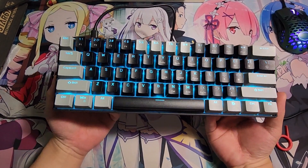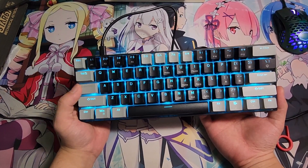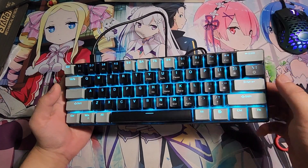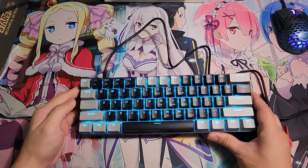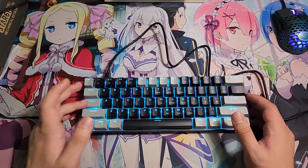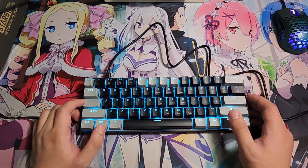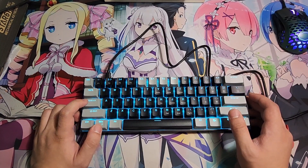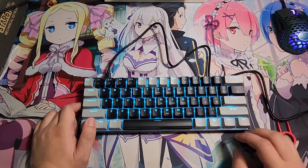The caps lock indicator works by turning the light off when caps lock is off and on when it's on. There's no separate indicator LED — that's just how they do it. I personally don't love that, but it does let you know whether caps lock is on or off.